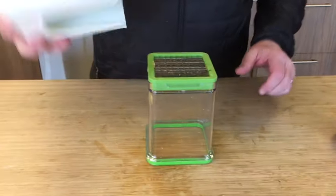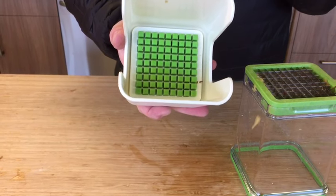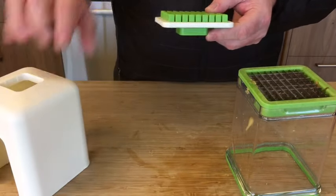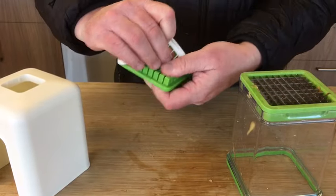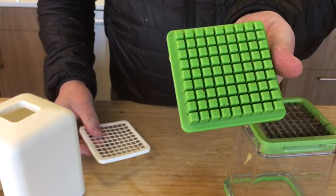The last thing we're going to show you is how to clean it. Every once in a while the teeth on the inside get a lot of food stuck in them, especially with softer foods that are not potatoes, like onions. We've provided you with a cleaning grid — all you have to do is peel it off and it cleans the teeth. Then just rinse it off in the sink.